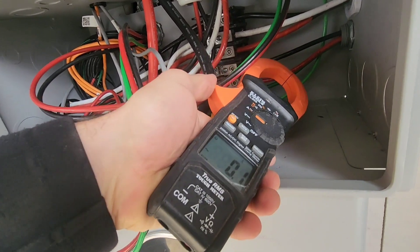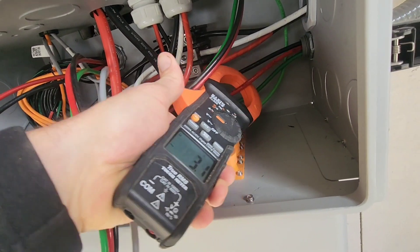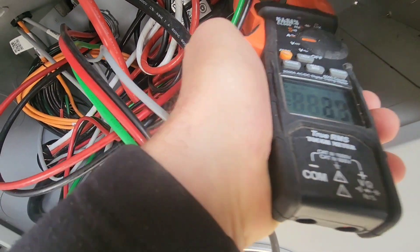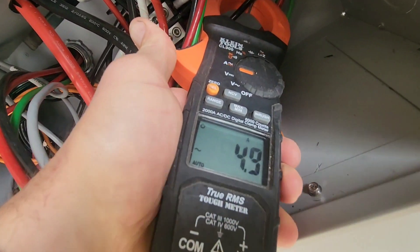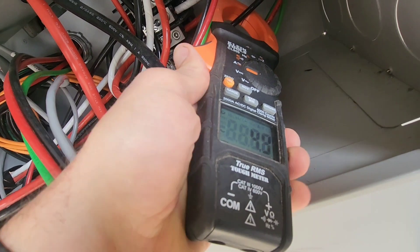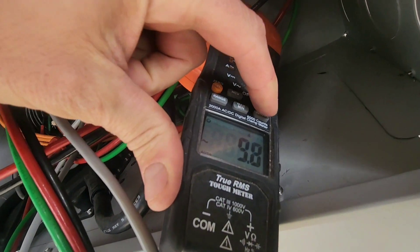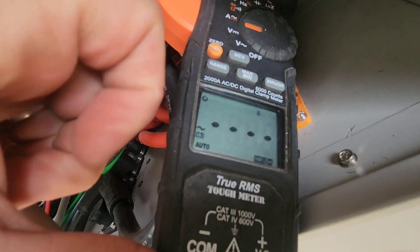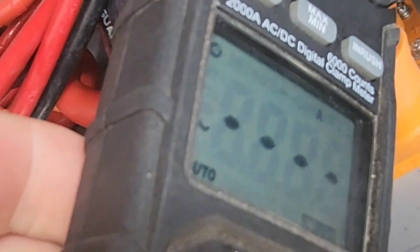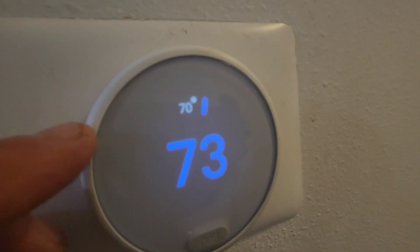Before we start the air conditioner, let's see what the base load is for the house, because this is measuring everything going into the house. Three amps on that leg, then about three and a half amps on this leg — pretty balanced. I'm going to keep it on this leg and we're going to measure the inrush when we start. I'll push the inrush button so we can capture the inrush when the air conditioner starts.